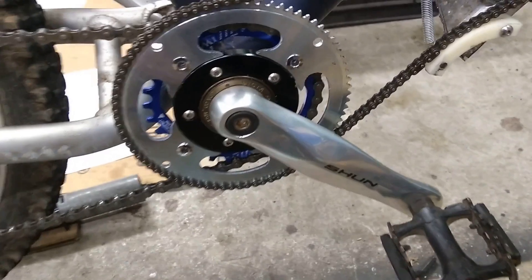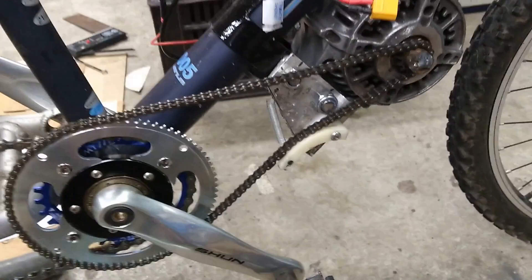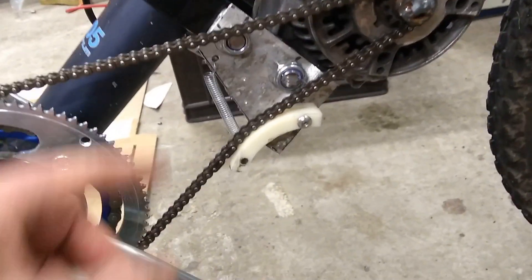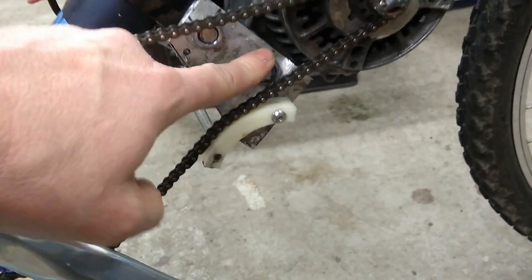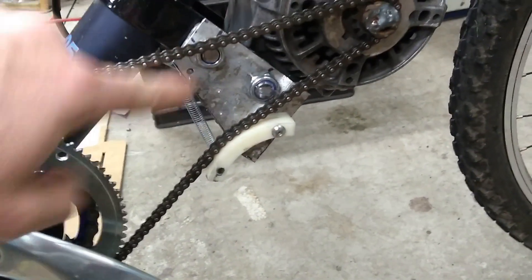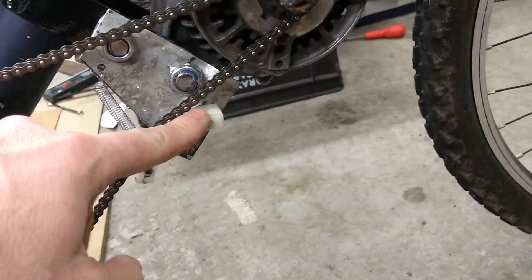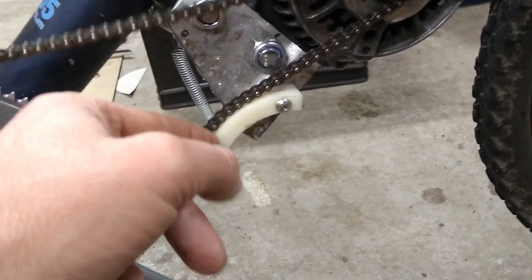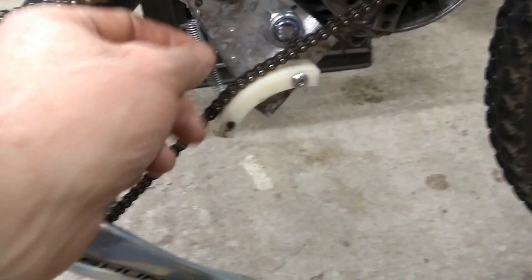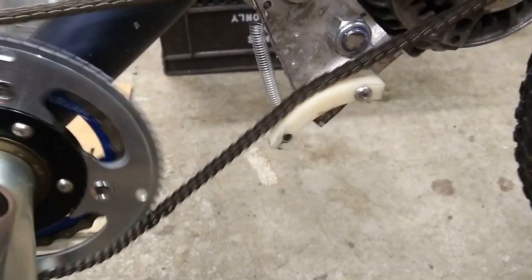Last time I was talking about how slack the chain was and how I wanted to make some sort of bracket to tighten it — and as you can see I've done that. I just took a little bit of aluminium, cut it to the size of the bottom bracket there. And this is a piece of nylon — some sort of plastic anyway. It moves — it's held on with a spring and just one bolt.